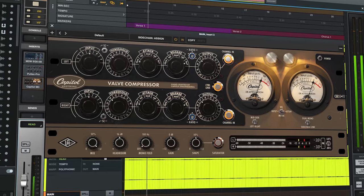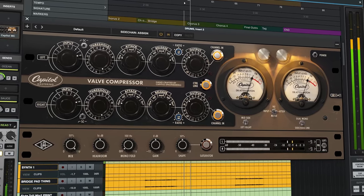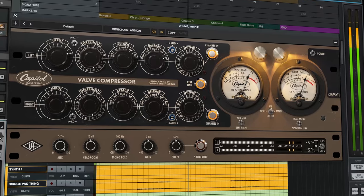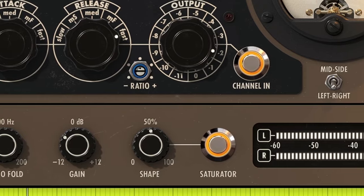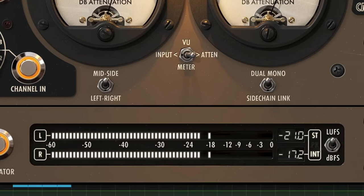This tube-based compressor was uniquely designed for mastering applications, but it works equally well on individual tracks and buses, with exclusive plug-in-only features like a soft-clip saturation circuit, mono-fold, mid-side operation, and LUFS metering that turn this modern classic into a complete dynamics toolkit for mastering and beyond. Let's check it out and see what it can do.